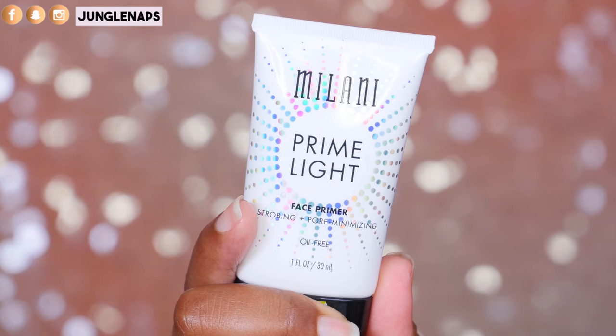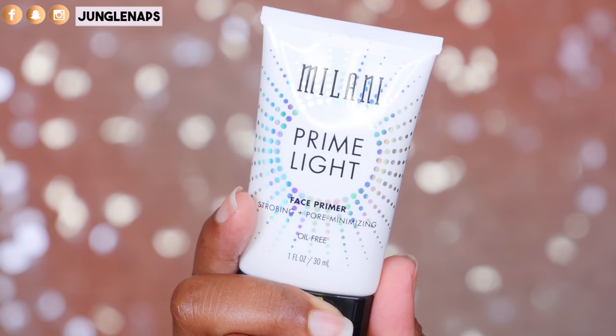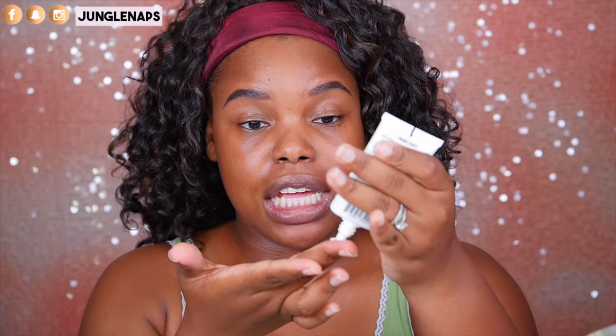I'm going to take the Milani Prime Light Face Primer. Honey, if you want to glow, this is the thing to make you glow. And I just love it — it's just so subtle and so nice.